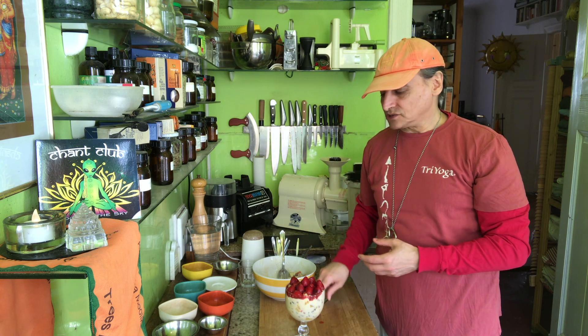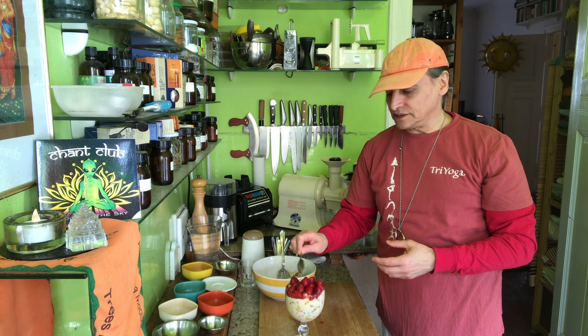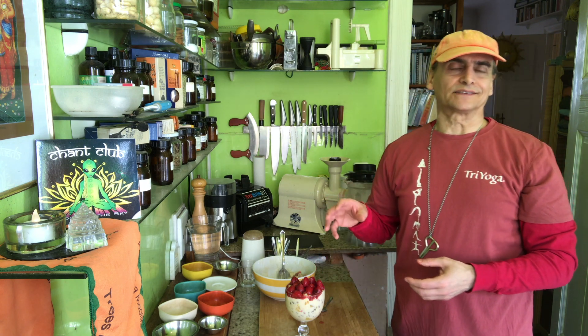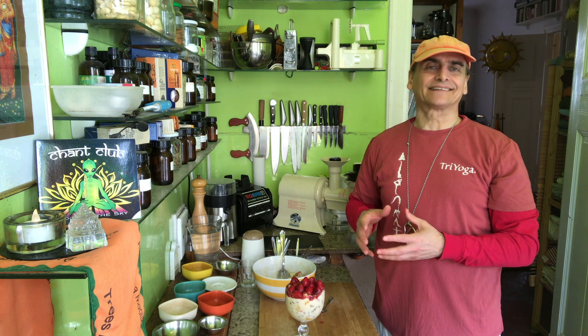By themselves, frozen strawberries may be a little less tasty — fresh ones are often much more tasty. But the frozen ones also have some qualities. They are so nice together with the other ingredients and the dressing. The fresh ones, you don't need anything else of course. But the frozen ones have great qualities also: they are inexpensive, available all the time, they release the juice, and they have great nutrients — just like the fresh ones.